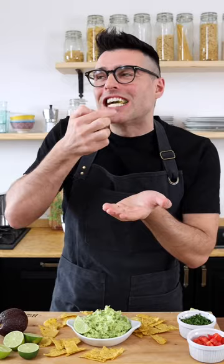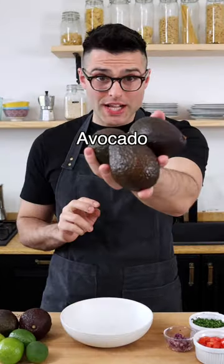This is how you make guacamole. Mmm, que bueno! Get yourself some ripe avocados.